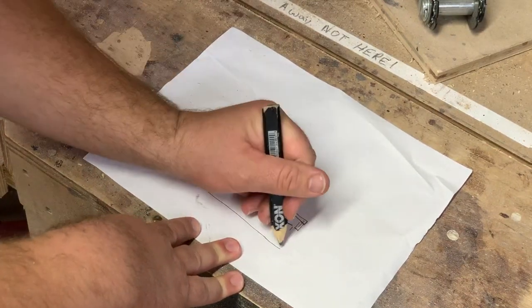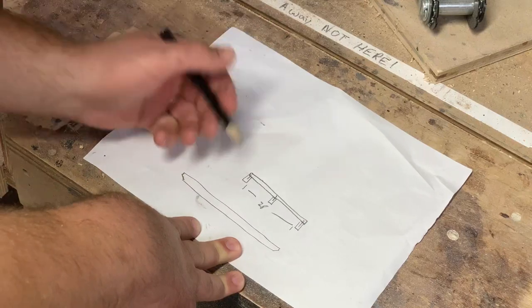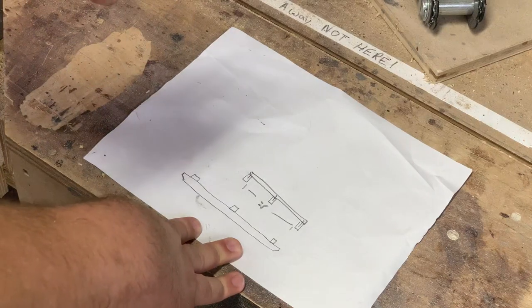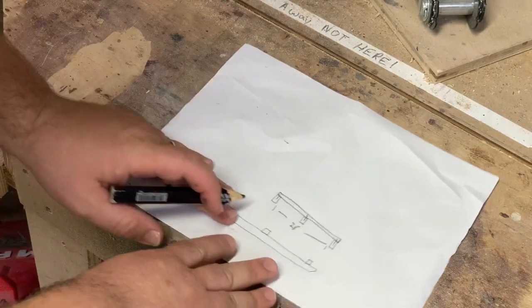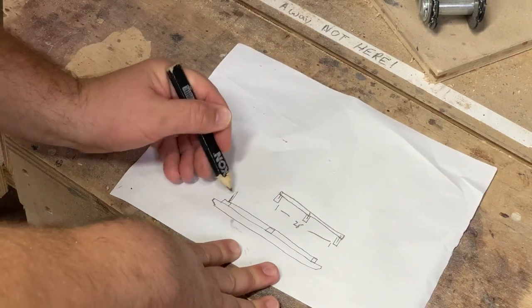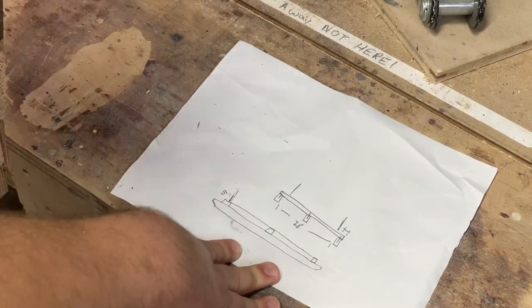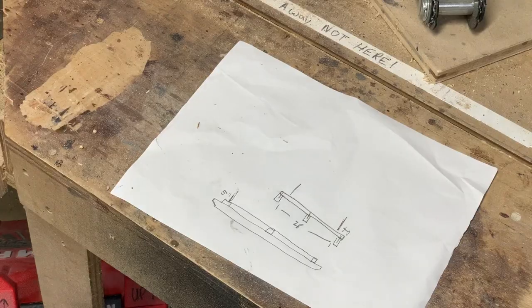I'll 45-degree the ends of the two-by-fours just a little bit so they don't dig into anything. The side view shows the piece of furniture sitting on top of the pallet with about 5 inches of overhang on each end to keep it protected. Your pallet should be a little bit bigger than your finished piece of furniture. That's the science of building a pallet.